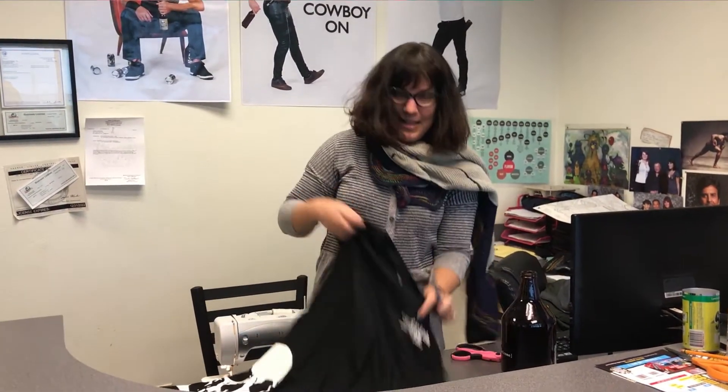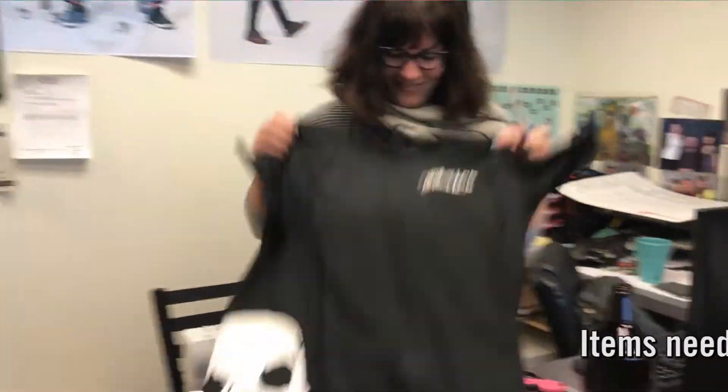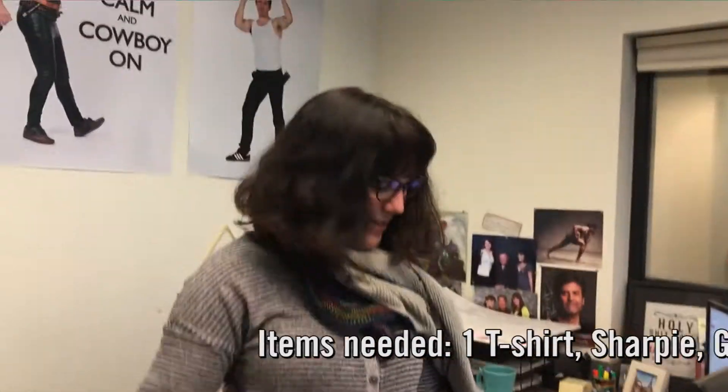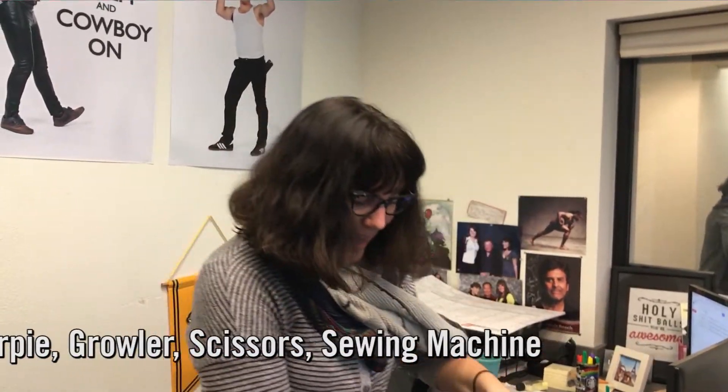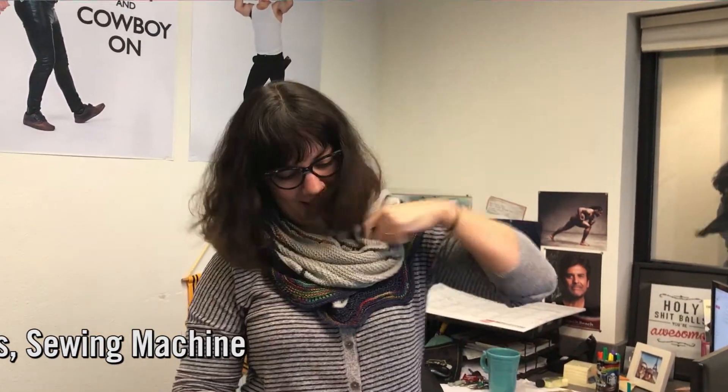So what you need is a t-shirt, a sharpie, a growler, scissors, and a sewing machine. So let's get started! It's gonna be easier than you would think.